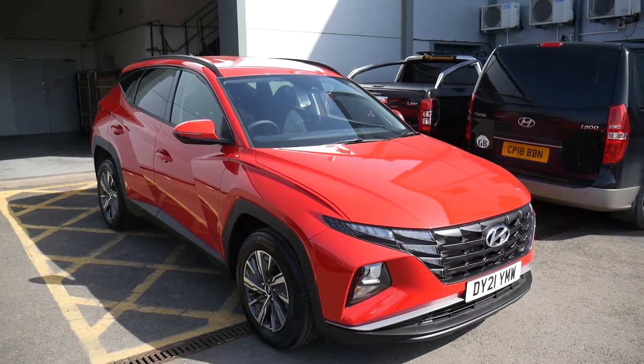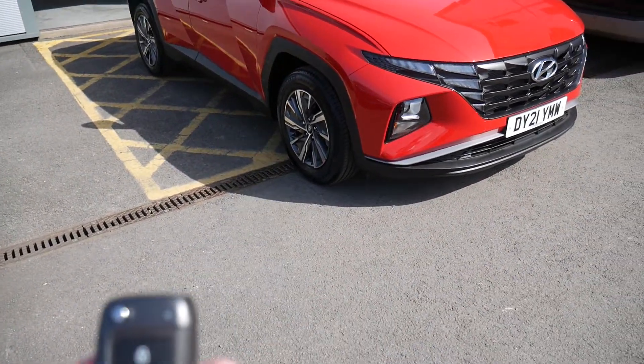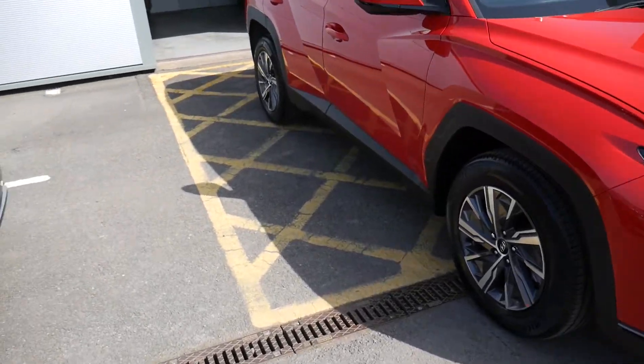Welcome to the handover video for the Tucson SE Connect model. You get two keys with the car — the lock padlock obviously locks the car, and the unlock padlock unlocks all the doors and the boot with just one press.